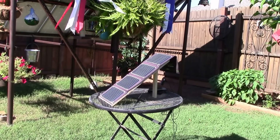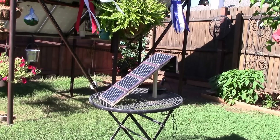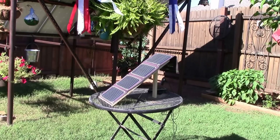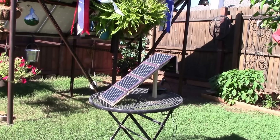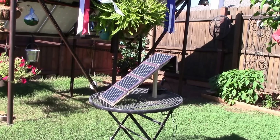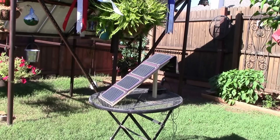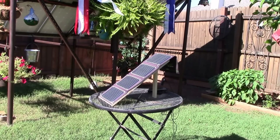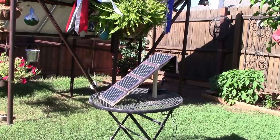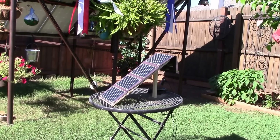Hey, how's it going? Chris here. I rigged up my Power Add 20-watt foldable solar panel array - these are the ones you can buy for camping and hiking, used to charge up your cell phone or tablet. It's 20 watts with a 2-amp output on the USB. I like working out here in the back, laying the panel out, capturing the sun, and charging my phone.